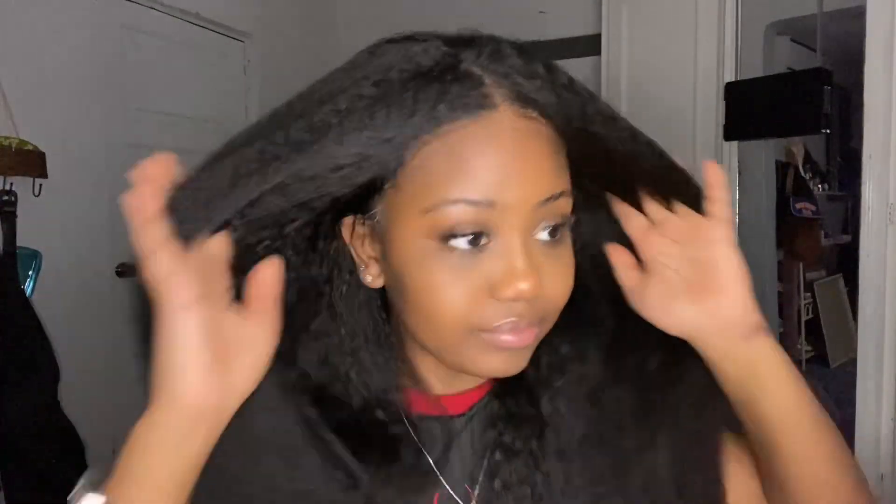If you guys wanted just this look, like with the kinky straight blowout kind of look, you could just leave it like this and you're done. But I went ahead and straightened it a little bit to give it a silk press natural look. And yeah, it was super pretty after.